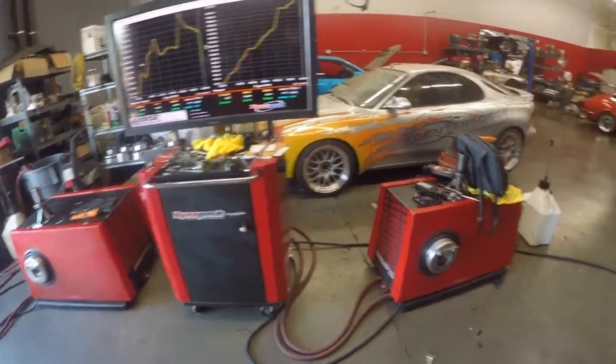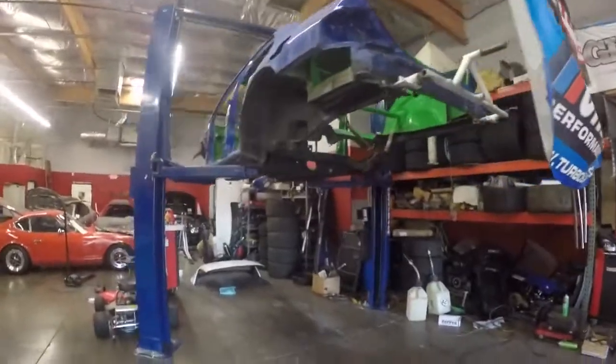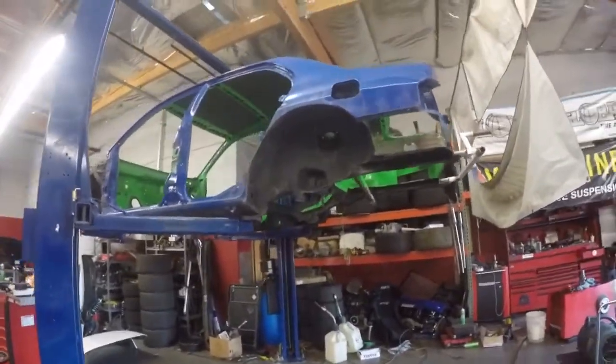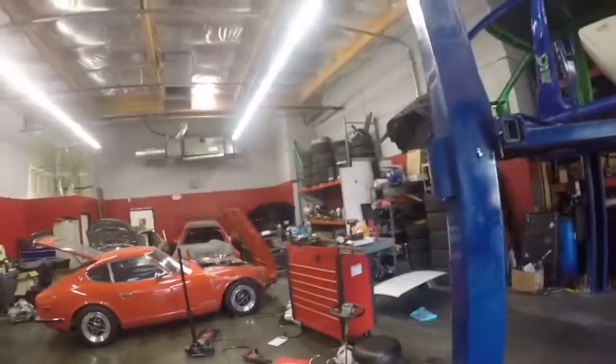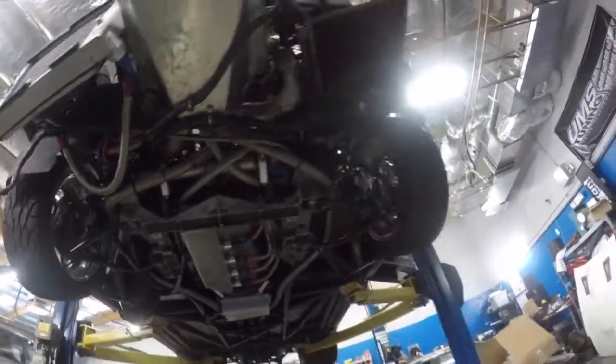Here's the dyno where all the magic happens — race cars on race cars on race cars. Here's Tony's gutted race car — he took the shelter and the cage out and everything, took off a couple hundred more pounds. Subarus, Datsuns, all sorts of stuff in here.